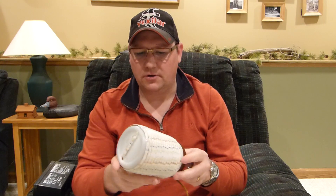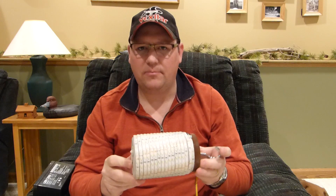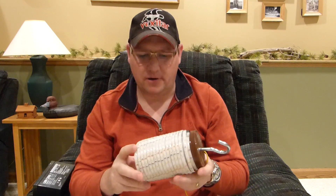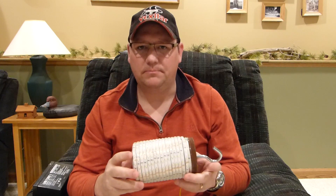What I did is I bought a strip of these LED lights. They're the 2835 brand or model. They're waterproof, they're flexible, and they have a double-sided sticky back tape on the back, so you can put them in all different kinds of configurations.